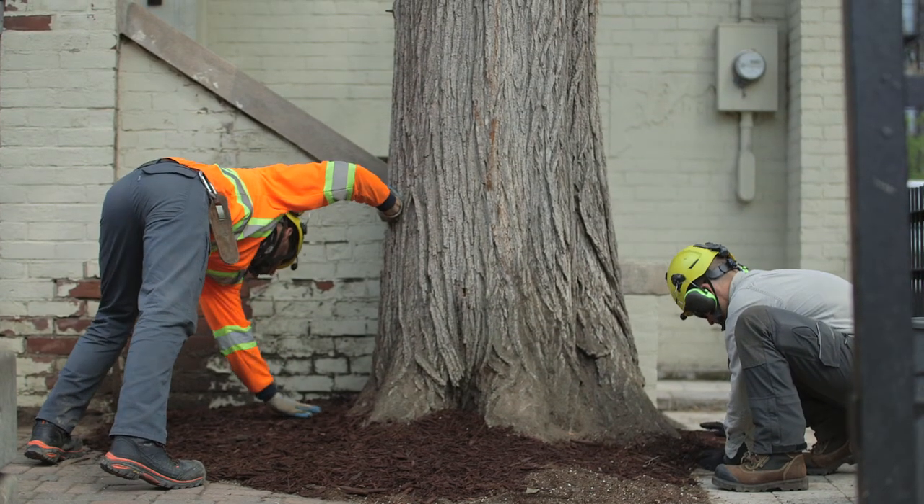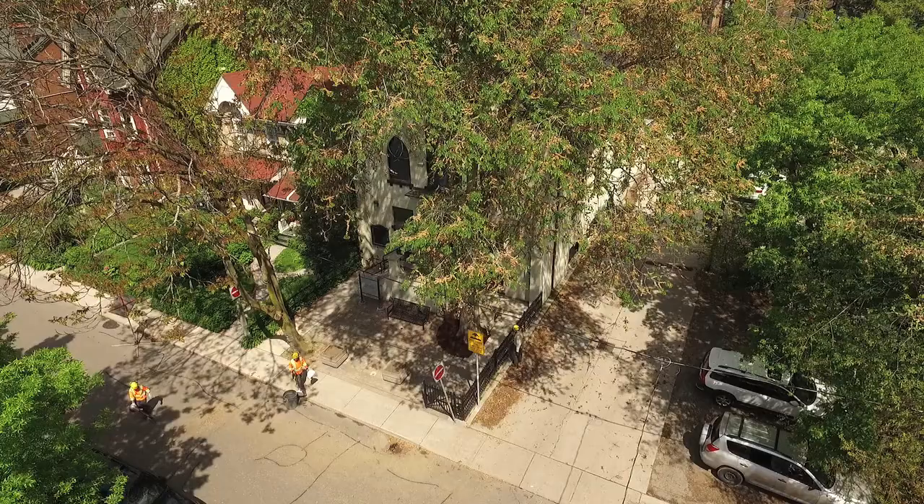Cohen and Master is focused on tree preservation and tree health, and whenever we're talking about tree health we want to remember the roots of the tree. Urban soils have lots of challenges — it's not like a forest floor, so we have to find creative ways to mimic that environment and really improve the growing conditions of these trees.